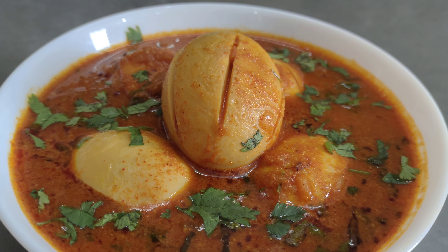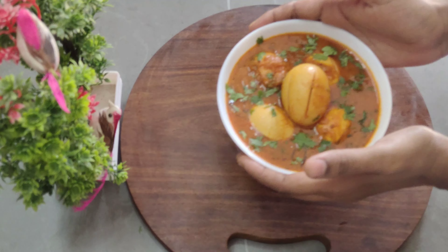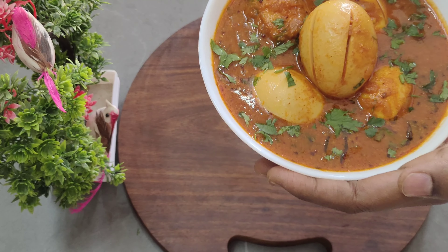Hello everyone! Welcome to my channel! Today's recipe is Telangana style Kodi Good Pulsu. It has a very tasty gravy.